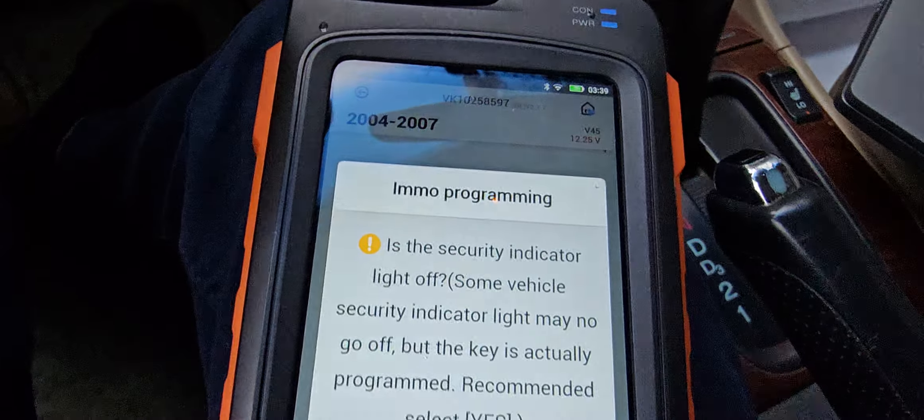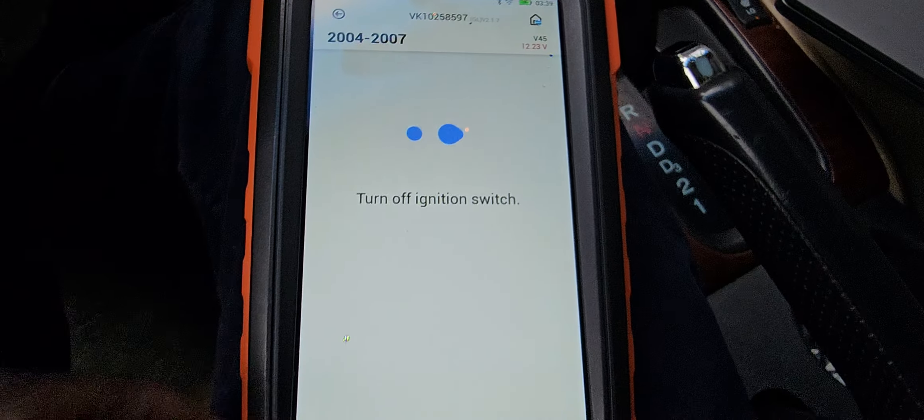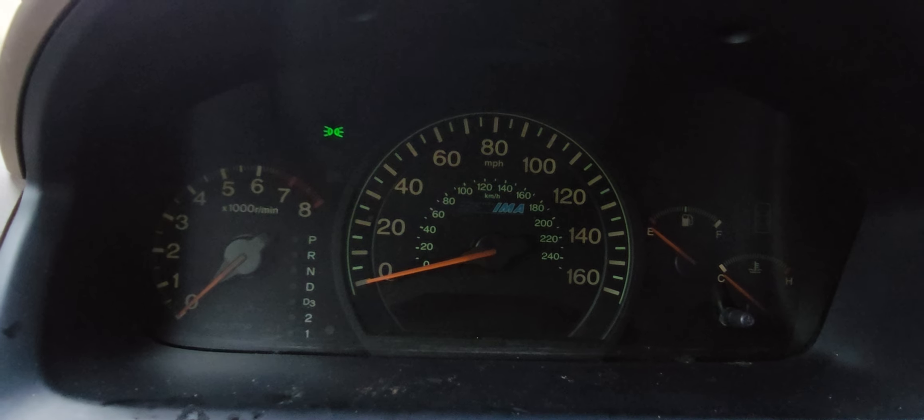Here it asks you — security indicator light. Go on, say yes. Turn the light on. Go on.